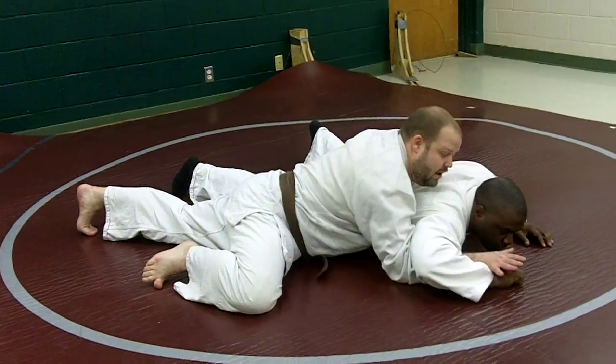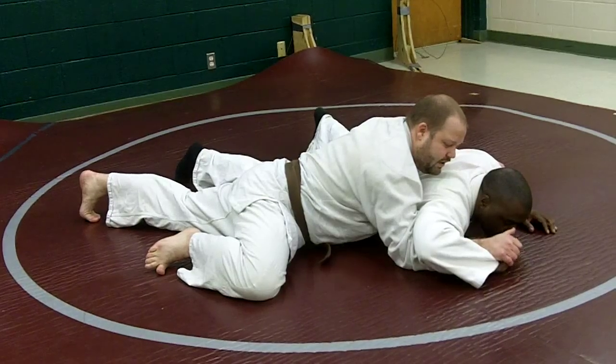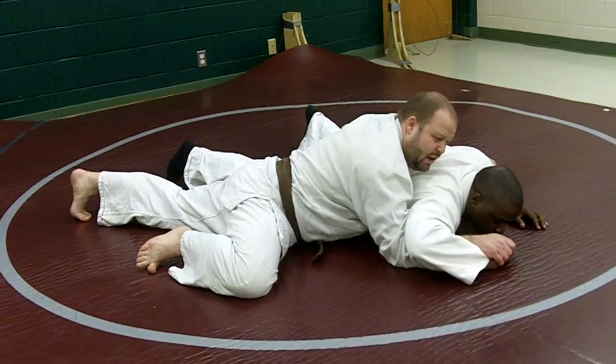I want to grip his arm. I really want to grip his hand right where his pinky meets, right here, and that's real good leverage. It's like a little joint knot right here, and that's going to help. The little joint knot's going to make this big joint knot that we want to make.